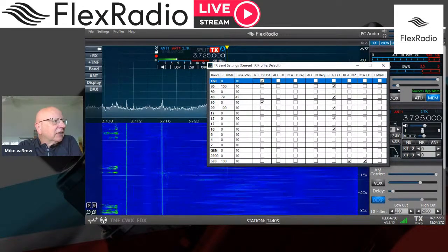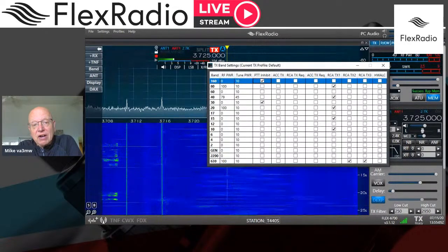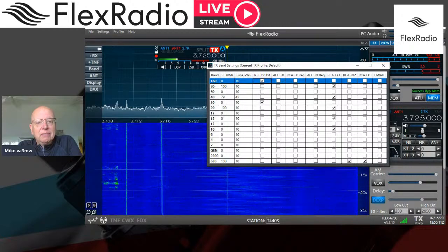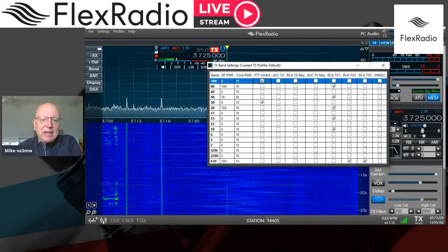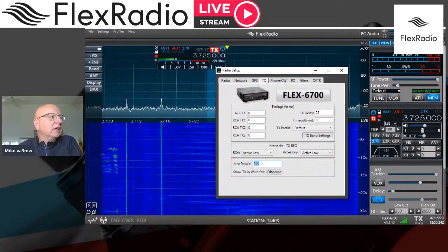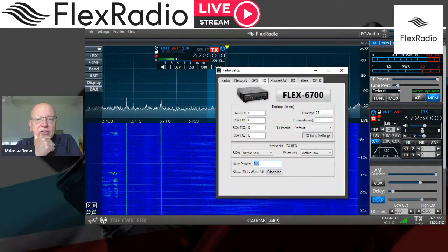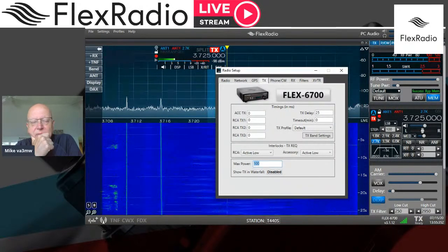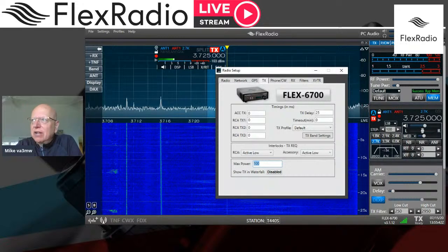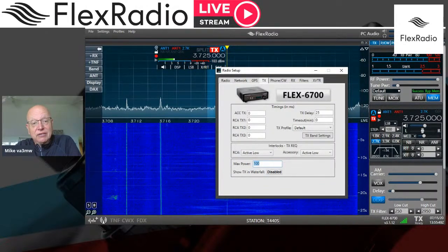So in summary: get the RCA cable from the amplifier keying lead to TX1 on your radio. Open TX Band Settings and make sure TX1 is checked on the bands you want to use. Then go into Radio Setup > Transmit and set the TX Delay to 25 or 30 milliseconds — that ensures the amplifier is in transmit mode before RF power goes out. Have a great day, enjoy the DX. I heard there's a solar storm coming — I caught a bit of aurora last night. 73 all, it's Mike VA3MW, take care.